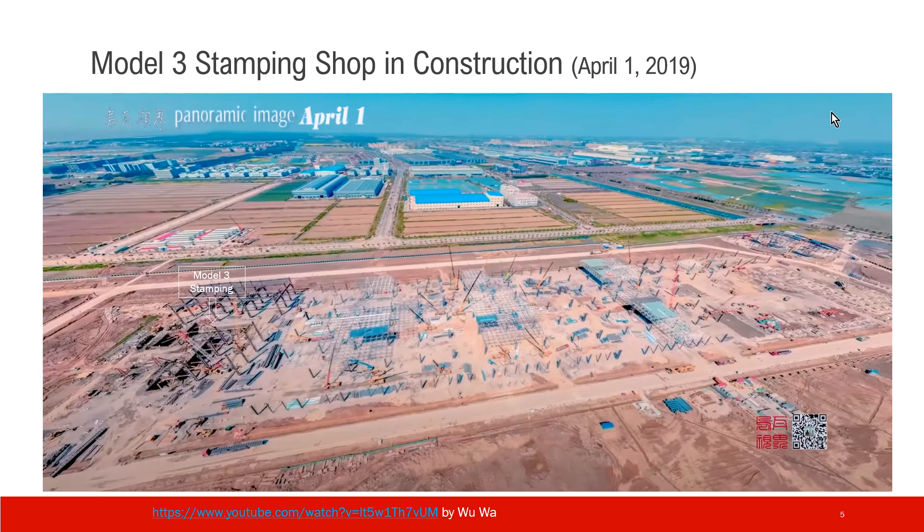This shows the corresponding construction phase of phase 1. The pit here is for the Model 3 stamping shop. This picture was taken on April 1st, 2019, from Wuwa's video.